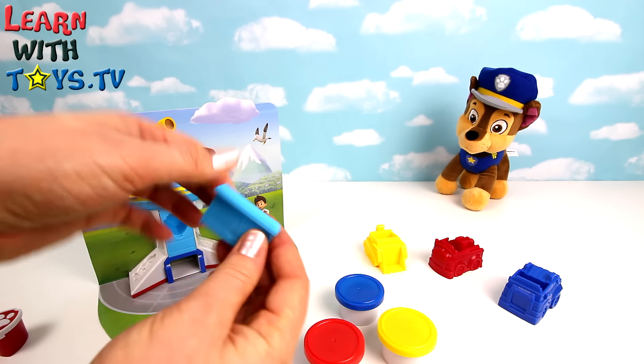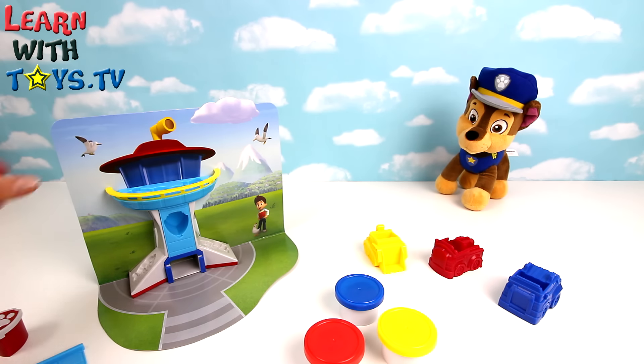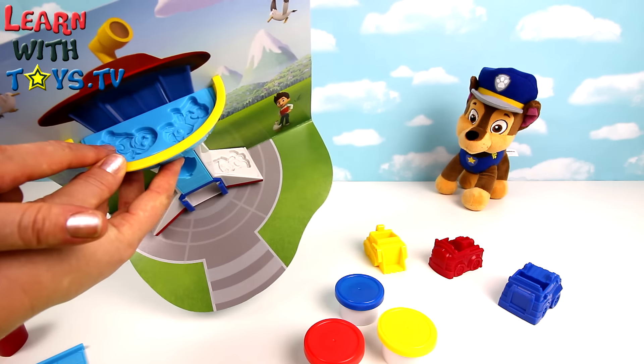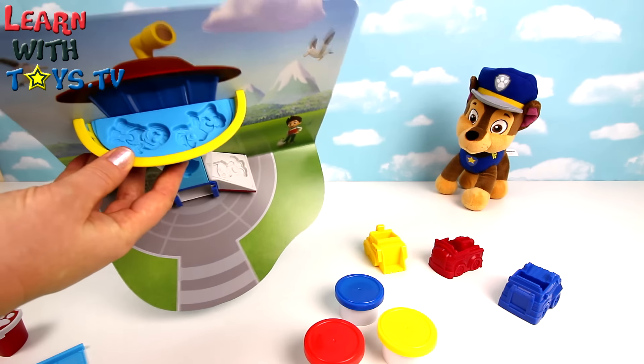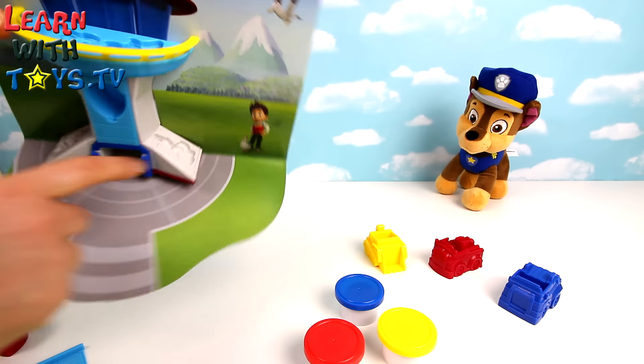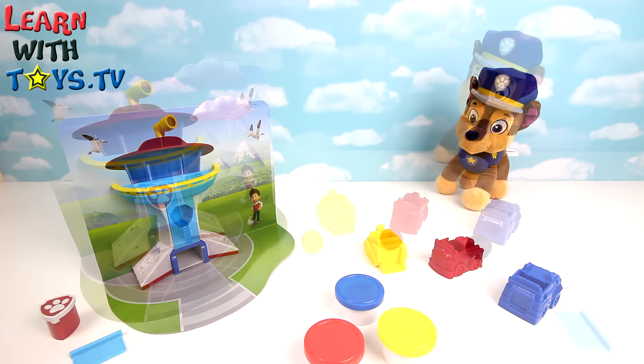And a Play-Doh cutter at the base to help us. On the top we've got more character molds and on the side. Right guys, let's have some Play-Doh fun!